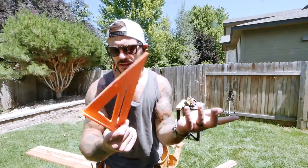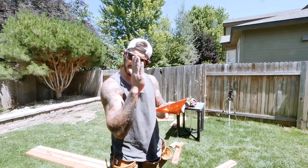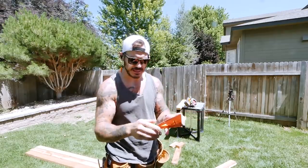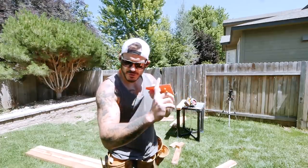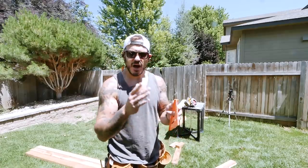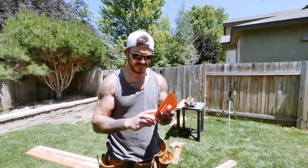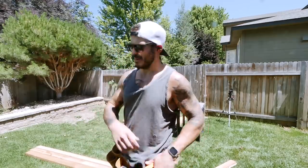In case you're seeing me use this speed square with my circular saw — it allows me to create a nice straight 90-degree cut. This part goes on the edge of the wood, creating a straight line to follow, and the guide on the circular saw slides along it without bogging the blade against the wood. It's one of the handiest tools when building without a big miter saw.